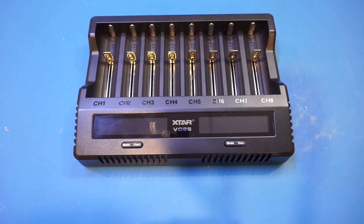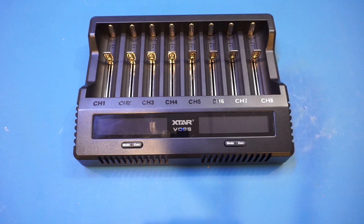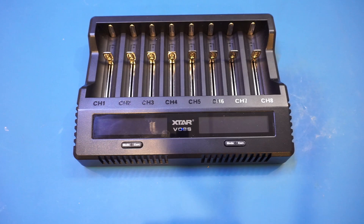Besides charging, one feature it supports which you typically don't find in other chargers is the ability to test battery capacities, which implies it has an electronic load built in for each channel. It also has a store mode where it only partially charges the battery, suitable for long-term storage. Interestingly, buried in the manual is that in storage mode it can also charge lithium-ion phosphate batteries, which have a much lower terminal voltage — typically around 3.5 to 3.65 volts instead of the 4.2 volts of a standard lithium-ion battery.